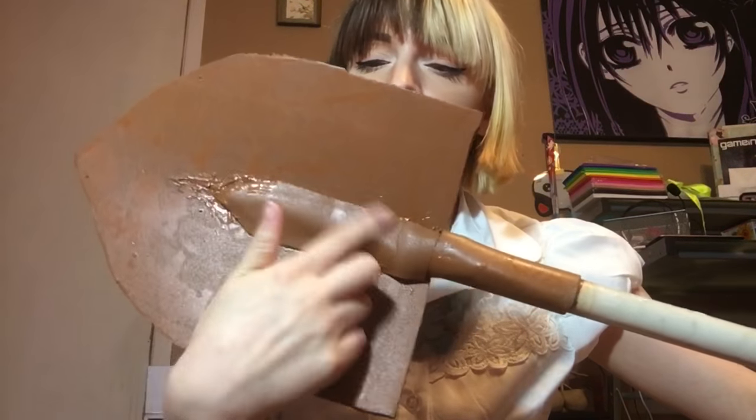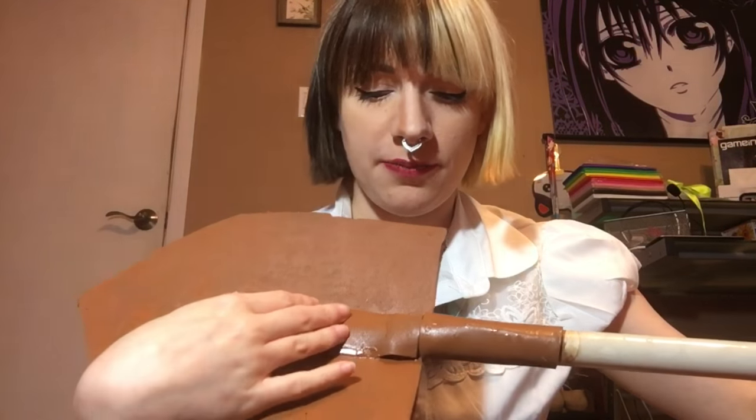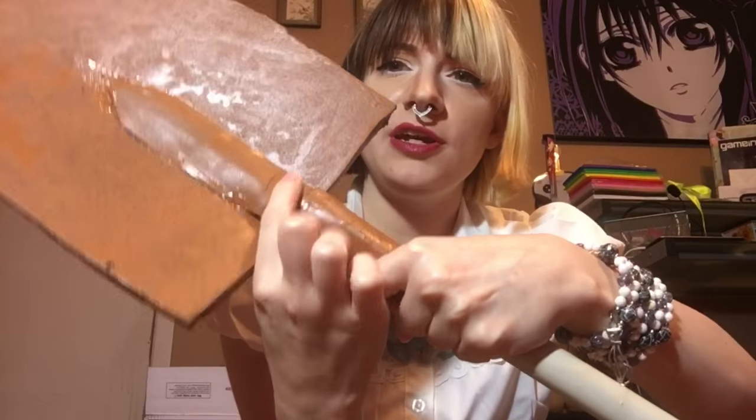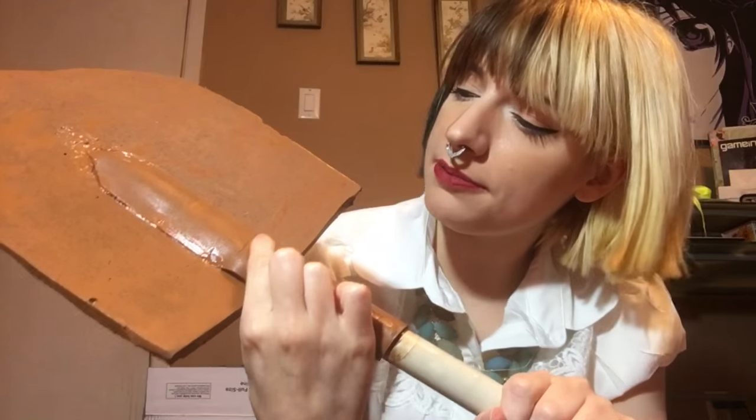This part was much easier to glue on. I just cut out some center pieces here. The PVC pipe actually goes up to here, so it's just hot glued in, and of course this is hot glued around the actual PVC pipe.